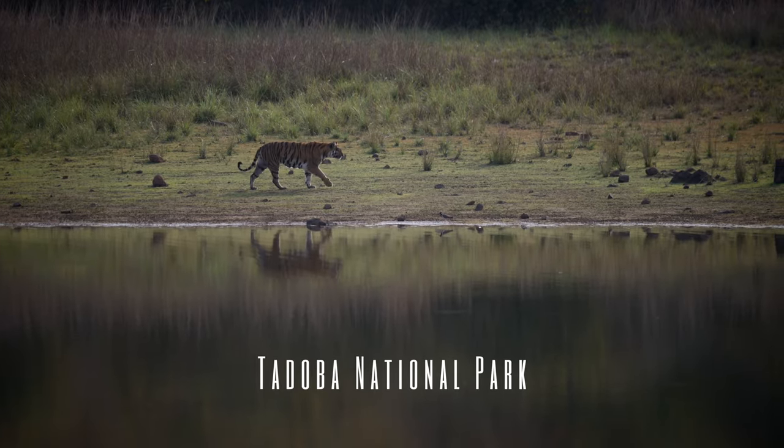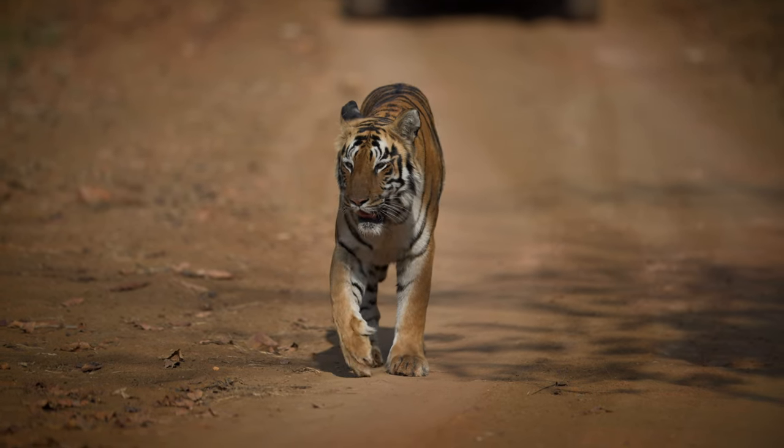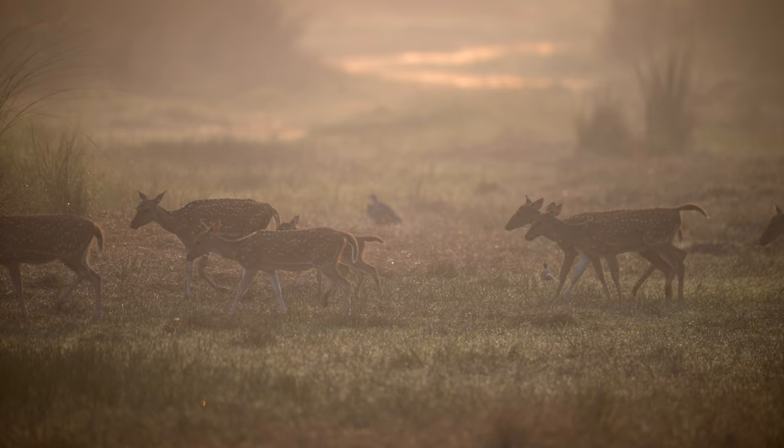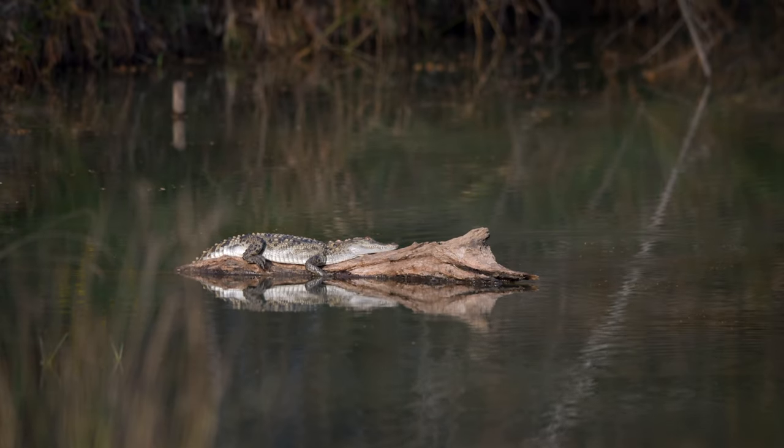Hey guys, I'm Saurabh. Welcome to the channel. I hope you're doing good. It's so good to see you again. I'm back in Montreal. I came back from a trip to India where I went for a wildlife photography trip to Tadoba National Park. It was an amazing experience and we were very lucky to spot a lot of different species. In this video, I'm going to share everything, literally everything that I've learned over the past few years when it comes to wildlife photography.